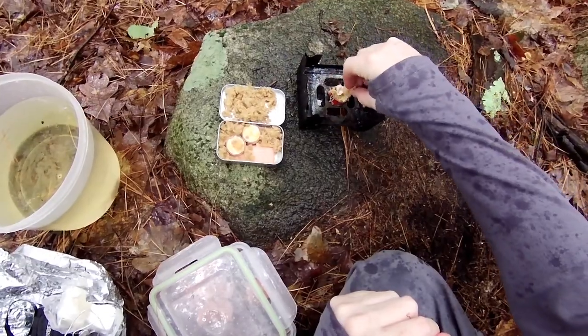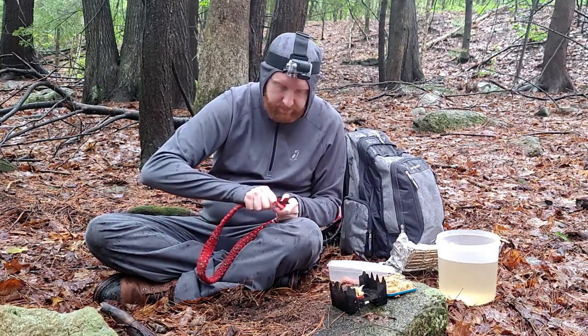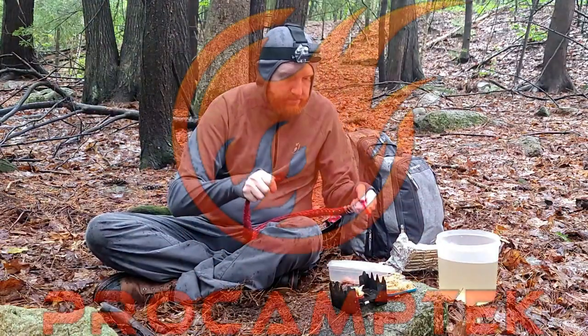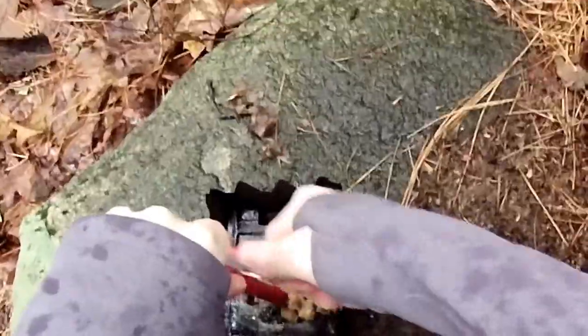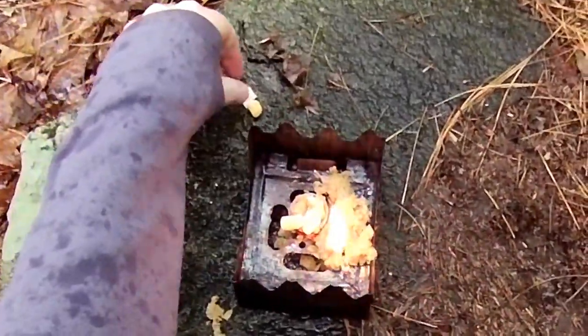This is my ferro rod from my two-day trip — it works very well, it's from Bayite, and it's my all-time favorite. As you can see, just a couple of sparks and it's already ignited the tinder. That's how good that ferro rod is and how good the tinder from Pro Camp Tech is.